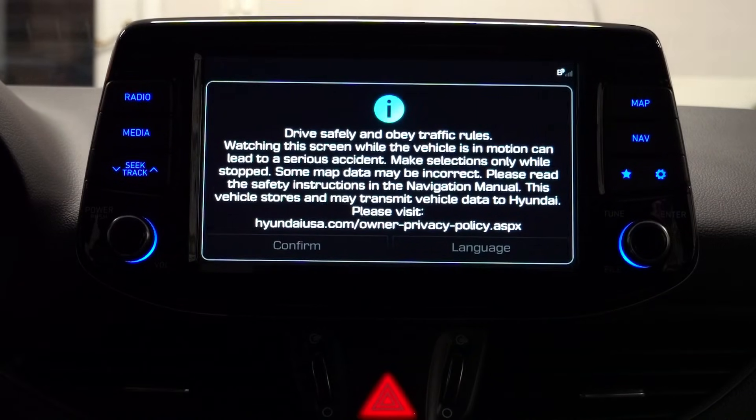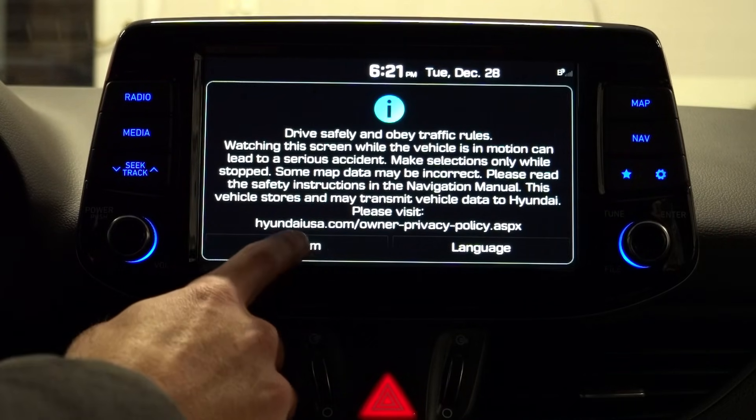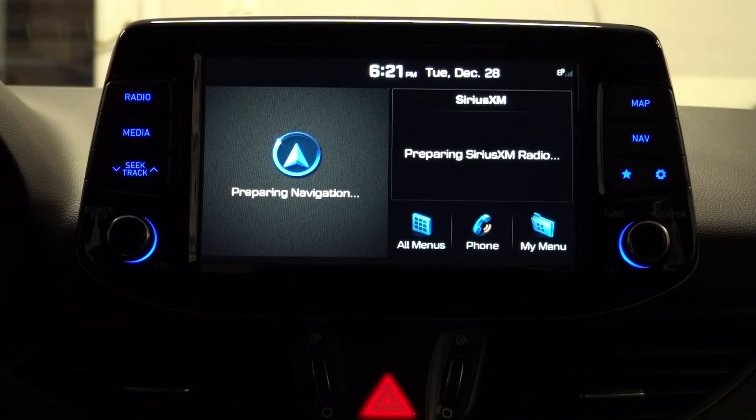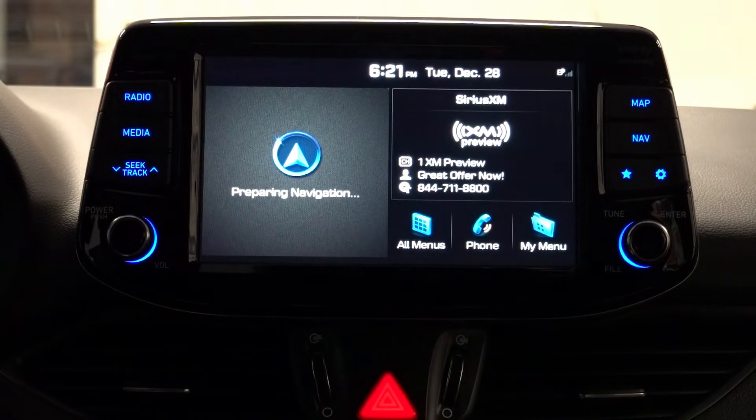The system restarted for the last time, and right away I can see a bunch of font differences — the BlueLink logo in the corner is different, and the time display looks different too. Immediately you can tell all the logos and fonts have changed, which is part of the new UI on the regular Gen 5 system. This now matches Hyundai's latest vehicles coming out of the factory.